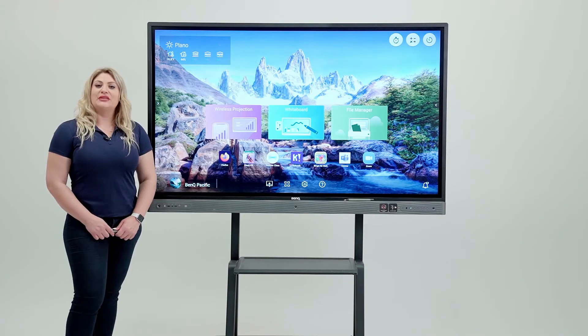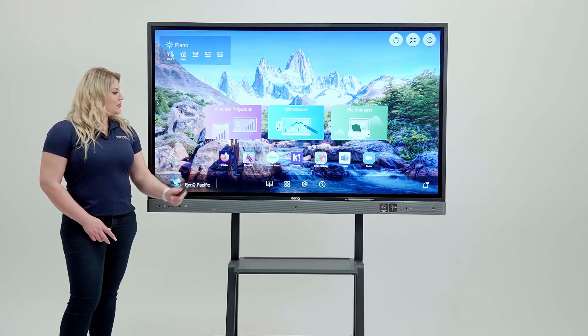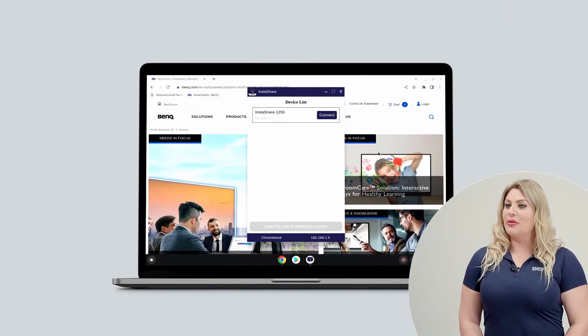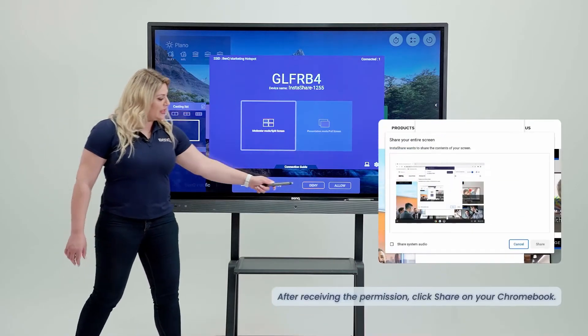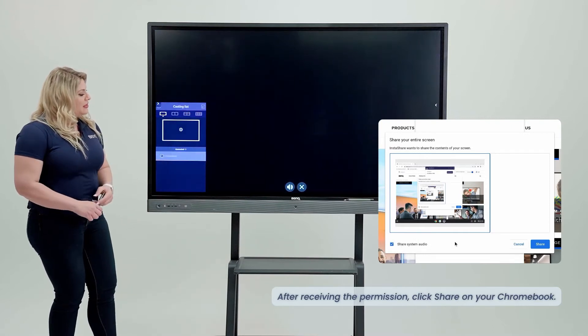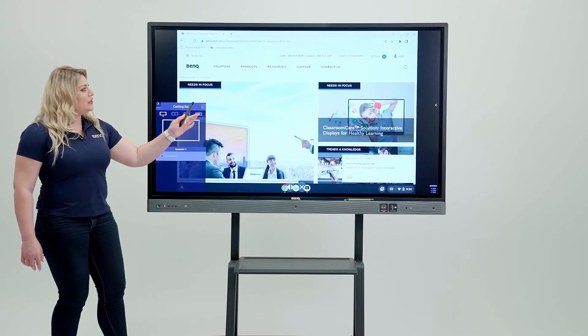Now let me show you how to connect your Chromebook to the BenQ board using InstaShare. First, come to the board and click on wireless projection. Then go to your Chromebook, open the InstaShare app, click connect, and then start casting. When you do that, you will receive a message on the board to allow casting, and then your Chromebook display will appear on the board.